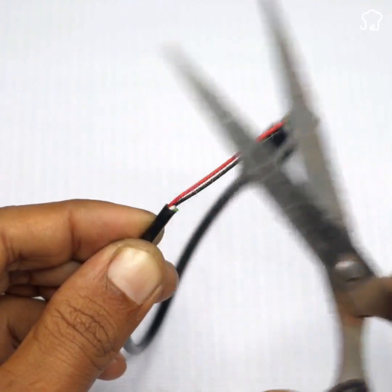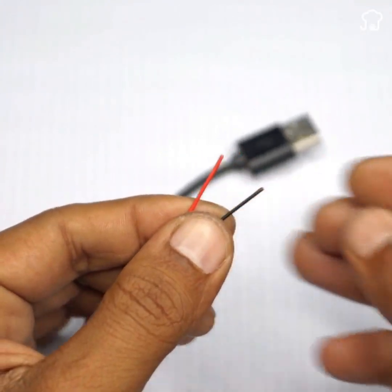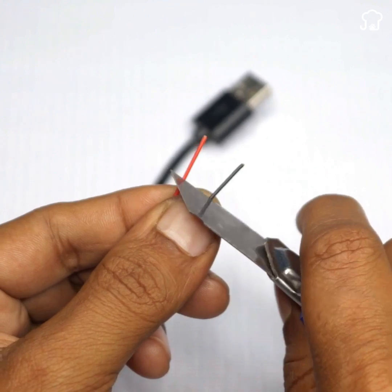Now, using the same tweezers, we'll expose the copper within each cable and it should appear as demonstrated on the screen.